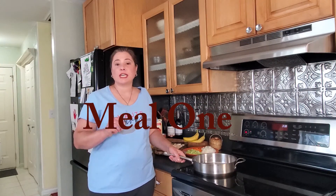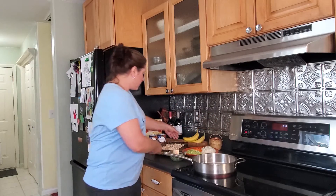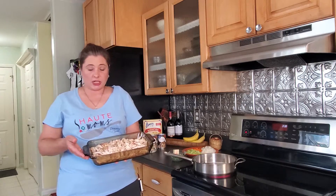I'm going to get started on the chicken and biscuit casserole, meal one. I've already got the rotisserie chicken pulled — there's a separate video blog on just purchasing and pulling rotisserie chicken.